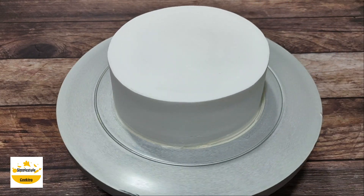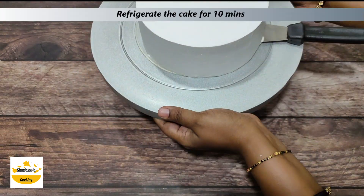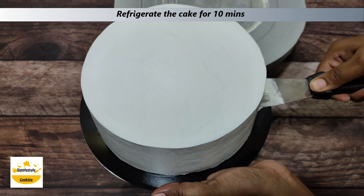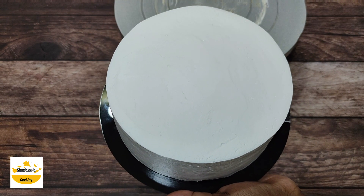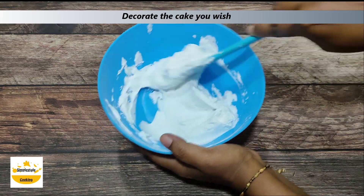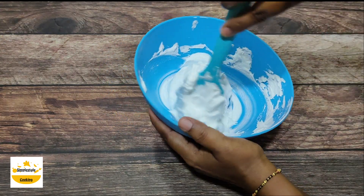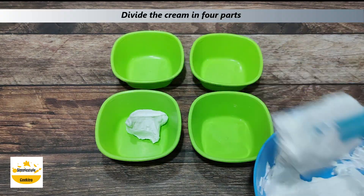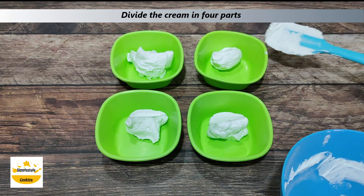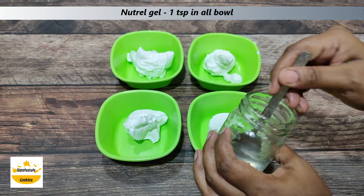You can see how fine crisp edges have come. Now we will transfer the cake to the cake board. We will leave the cake in the fridge for about 10 minutes. Now we will prepare the cake decoration. I have taken 1.5 cups of whipping cream and will mix it so it becomes soft. I have taken 4 bowls and will add a little cream to each.